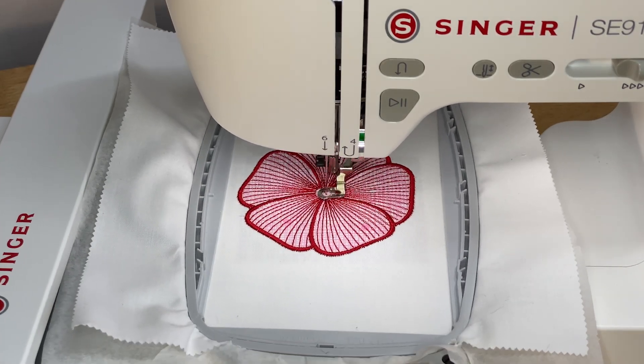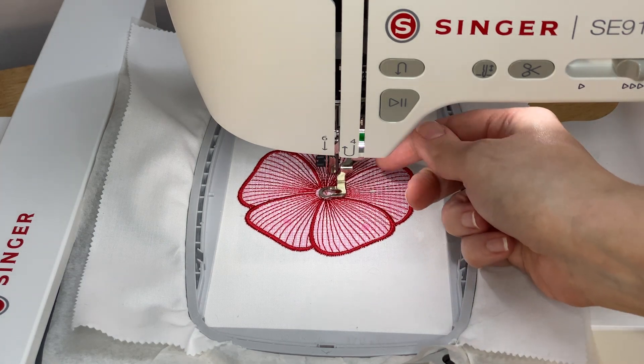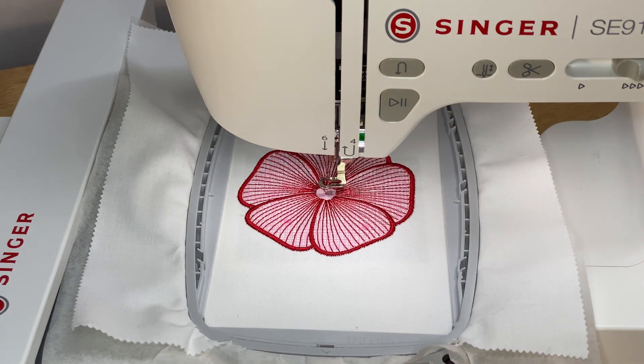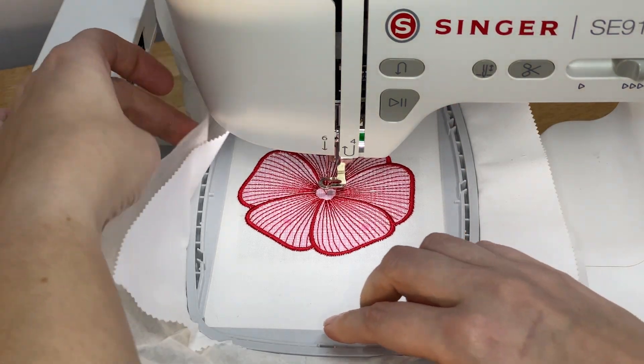When your design is done, your machine will automatically stop and cut the thread for you. Raise the foot and remove the hoop again by pressing down on the hoop attachment and pull the hoop towards you.